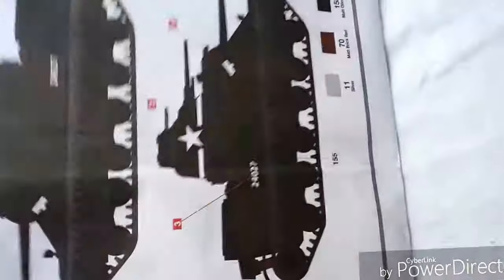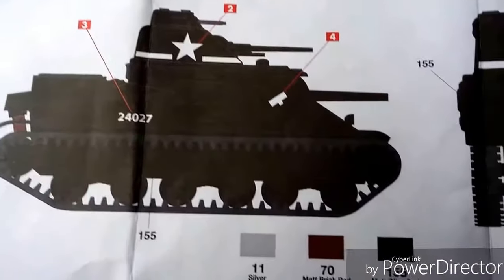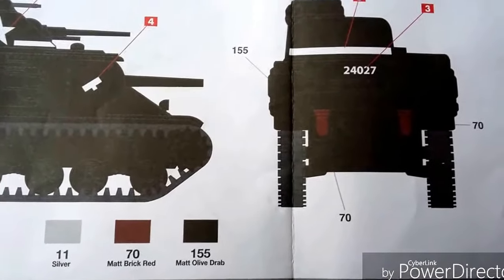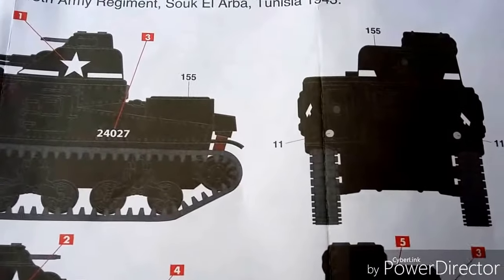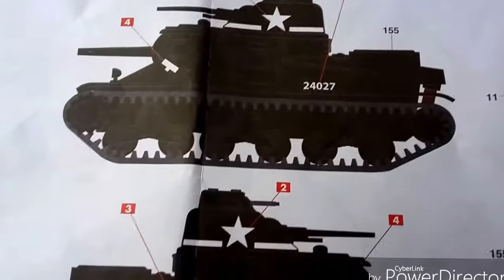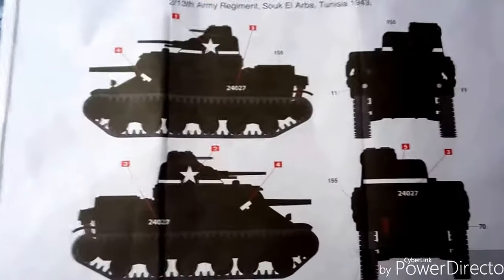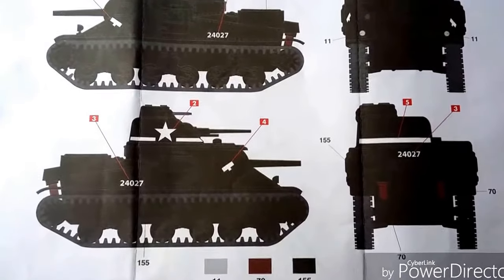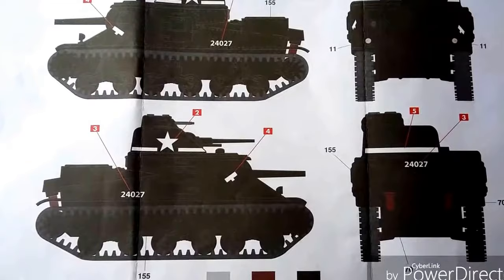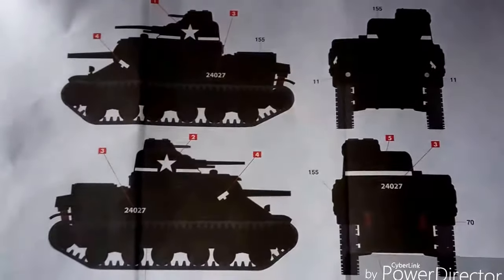On the back of the instruction sheet there's a color paint reference — only three colors needed: 155, 70, and 11. We're going to use 86 to blend with stuff we've already used over the last 25 years, but if I was starting fresh I'd probably use 155 as it's a bit darker and more realistic to the actual vehicles. 86 is a little bit light.